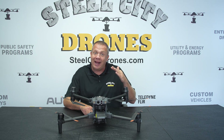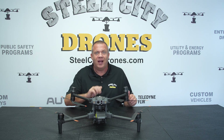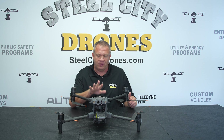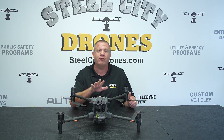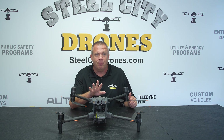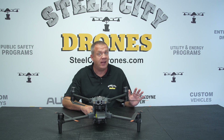And it hasn't always been the easiest way to be able to go. So recently, DJI and the latest firmware that they put out for the Matrice 30, the Matrice 300 and 350, as well as the Mavic 3 Enterprise, really helped define and make that a lot easier.